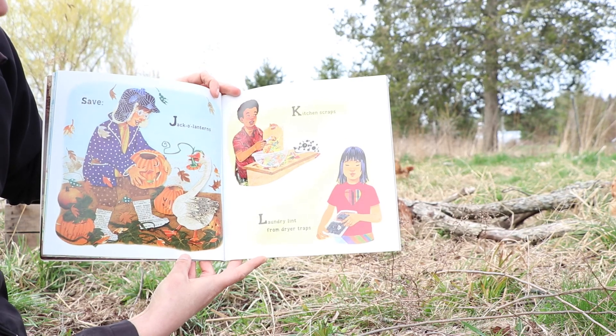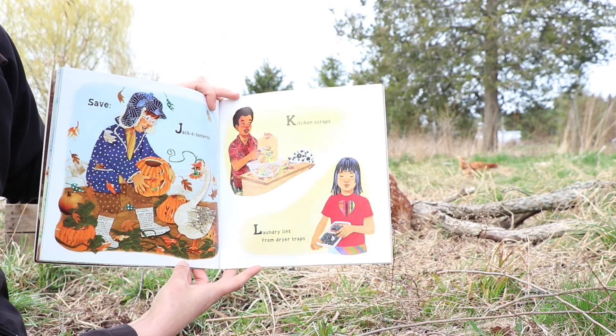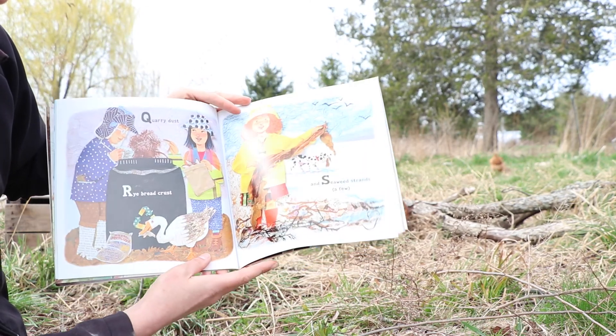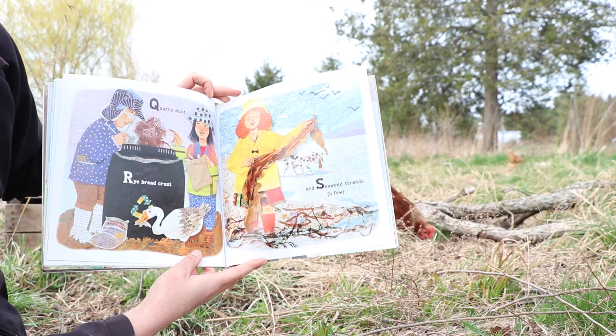Save jack-o-lanterns, kitchen scraps, laundry lint from dryer traps, quarry dust, rye bread crust, and seaweed strands a few.